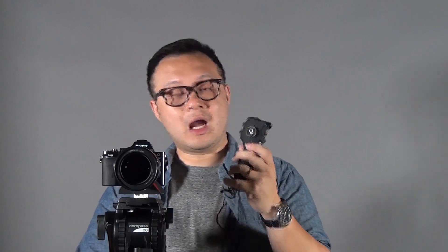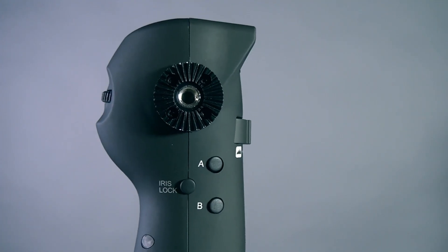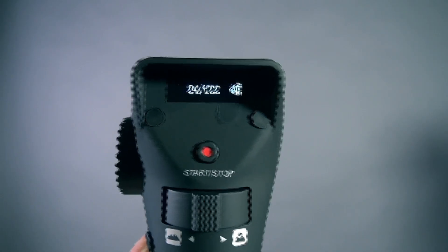What is the iris lock? The iris lock gives you a control to lock your iris, and you can use it to wide-open your iris. It is very good for situations where the light is changing and you don't want your aperture to be affected by accidentally changing your iris.